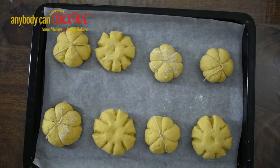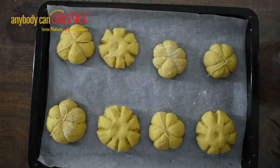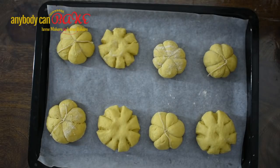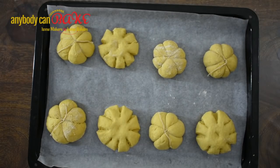Similarly shape all the other buns. Shaping with thread might be a little tricky, but the final shape is much better than the second technique. Now place all the shaped pumpkin dinner rolls in a baking tray lined with parchment paper — this will avoid the rolls sticking. Ensure to leave some gap in between.